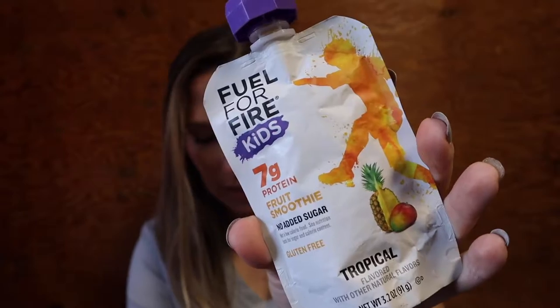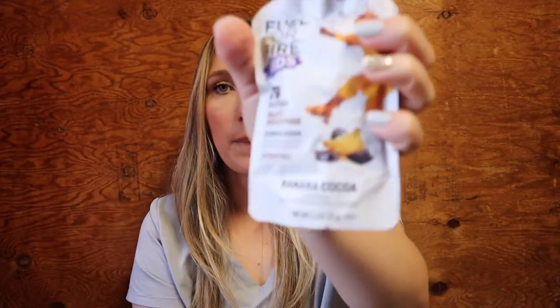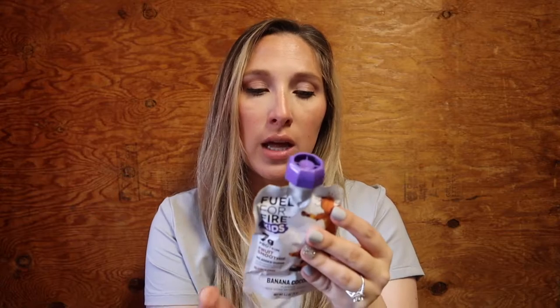For the kids versions, the flavors include mixed berry, tropical, and banana cocoa. Some are a little higher in sugar — the chocolate one has about 11 grams and the tropical has 11 grams too, just because of pineapple, mangoes, and bananas, but it's still healthier than candy or junk food. To tell them apart, the kids ones have a purple lid while the adult ones have a green cap.